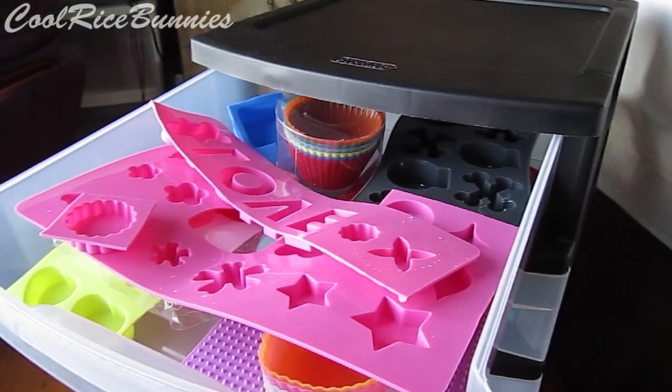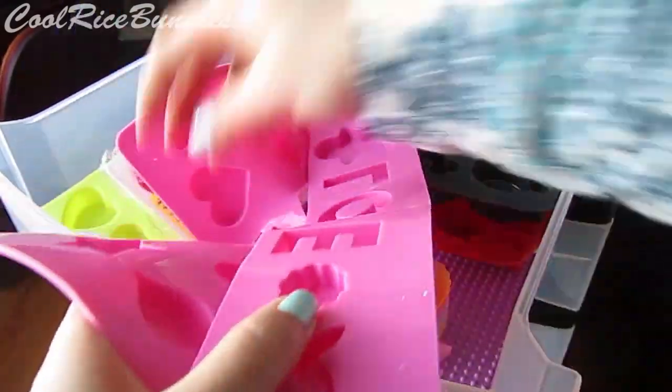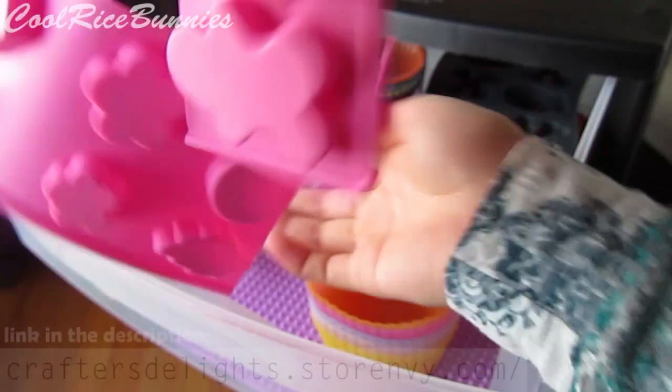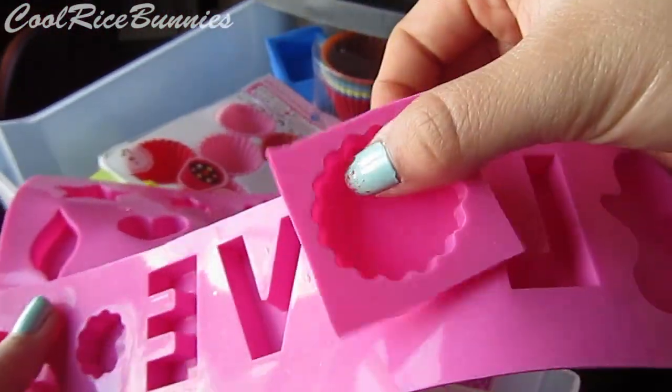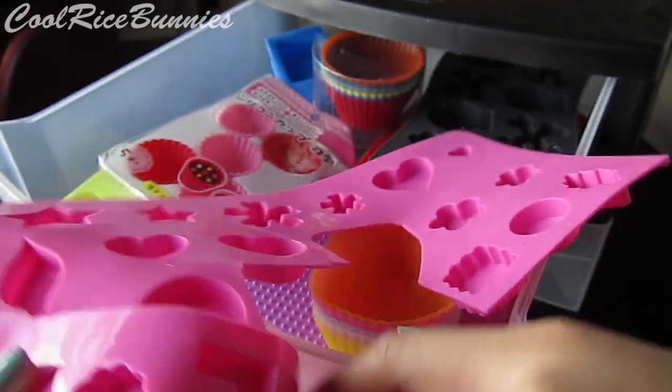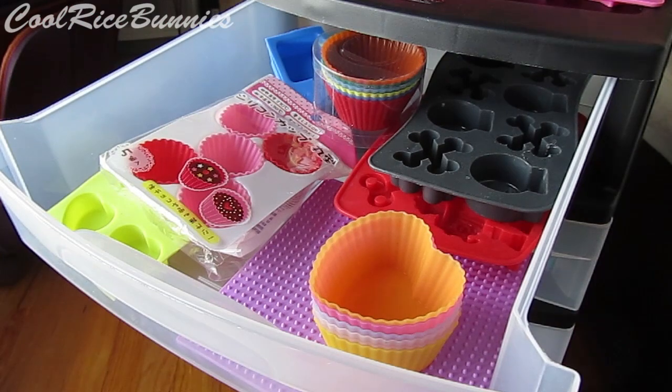In this top drawer I have all of my silicone molds. The first one is this shiny mold that I got from Crafters Delights Store Envy — it has a lot of different shapes, makes the pieces really shiny, and I cut it all up because it's just convenient that way when you're working with resin.